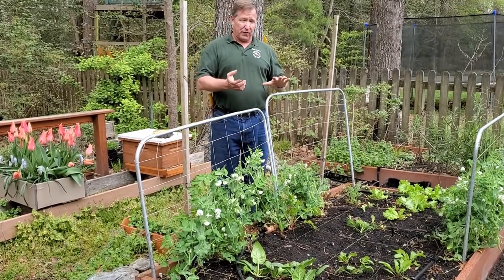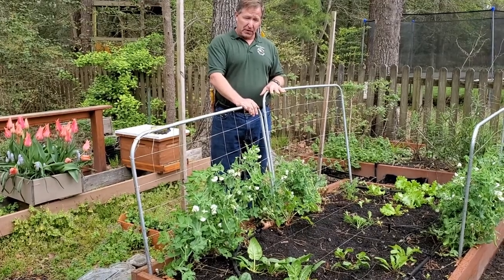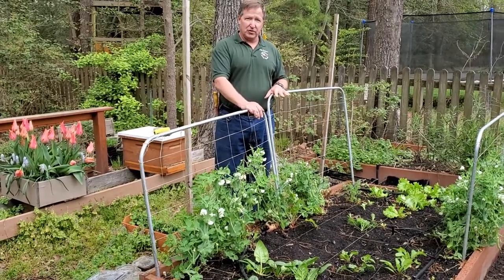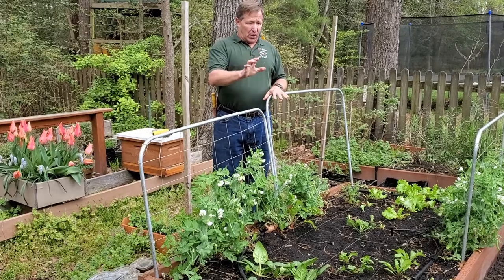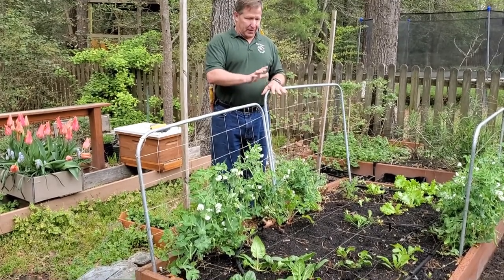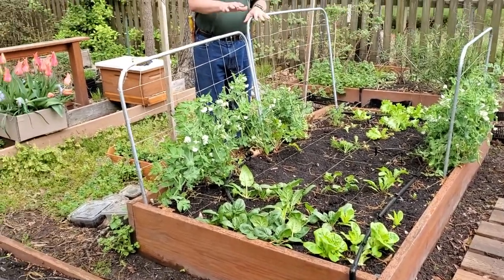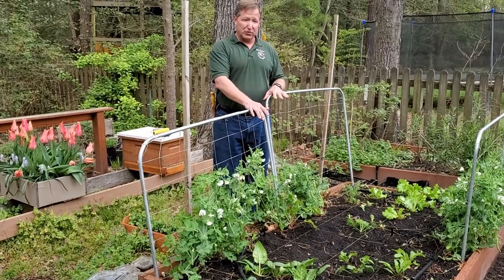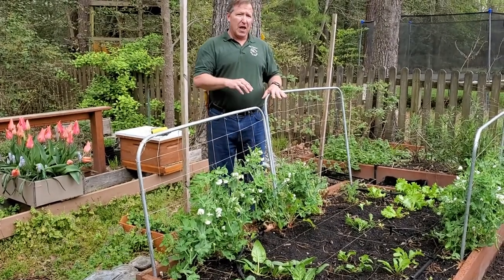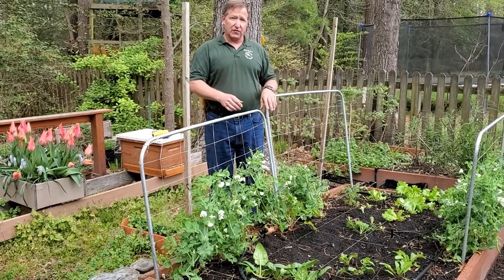Right now I'm standing in front of my raised bed garden that I use for planting my winter vegetables. I use raised beds quite a bit because it cuts down on the amount of work I need to do, I can plan it out a lot better than I can with rows, and I can control the soil in it.